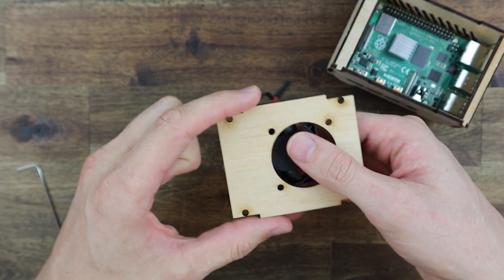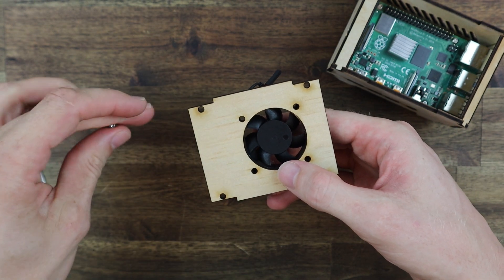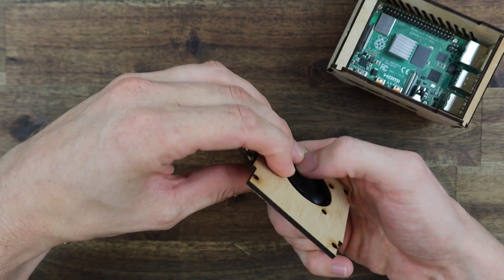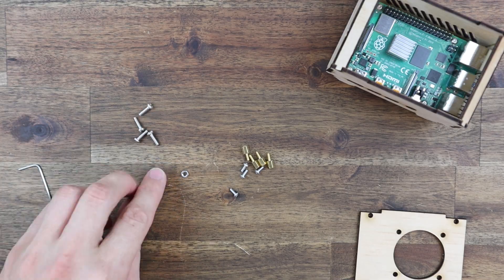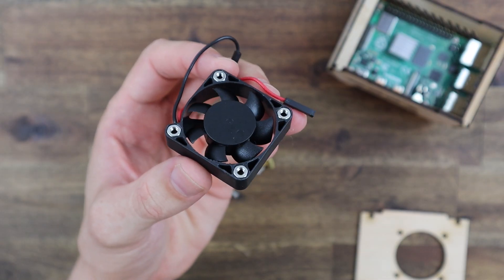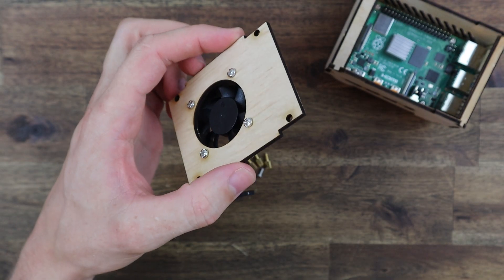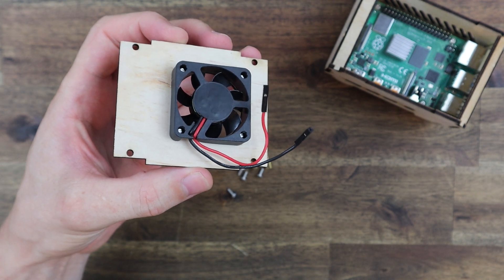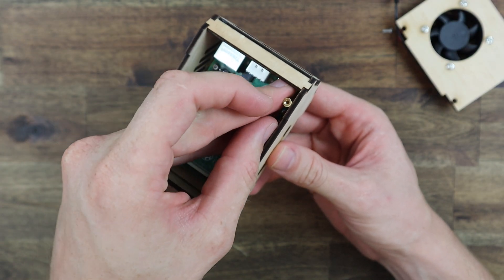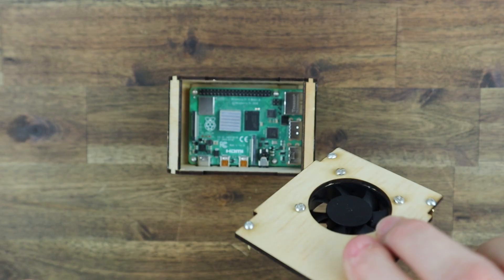On the top cover I initially planned on using some M2.5x12mm screws and nuts to hold the fan, but the pockets for the nuts are on the wrong side of the fan for air to be pulled into the case and the screws are too short. So I'm reverting to pressing some M3 nuts into the pockets and then using the screws that came with the fan to secure it. Lastly I'm gluing some 6mm brass standoffs onto the inside of the side panels — these are needed to hold the top in place with four M2.5 screws.